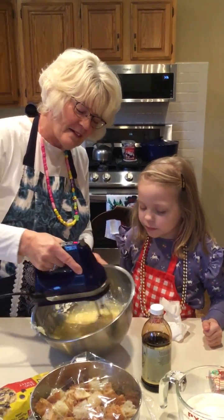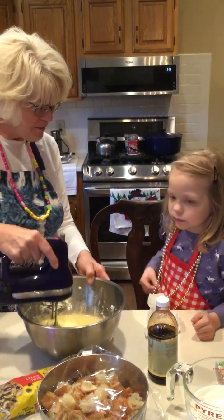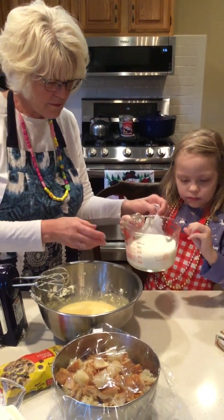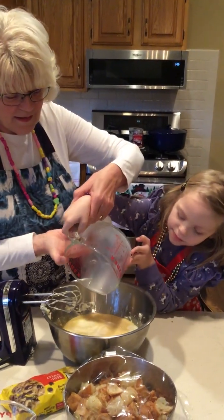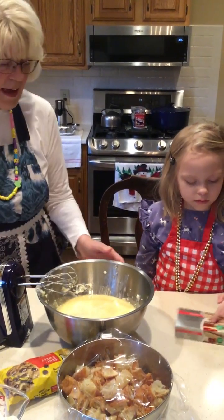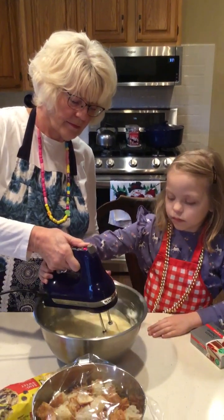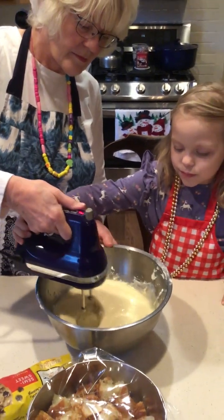We want to get it mixed up pretty well. Next thing to go in is two cups of milk. Are you ready to pour the milk? I'm going to let you pour it. Is that a little eggshell? There you go. You got it. And mix again.